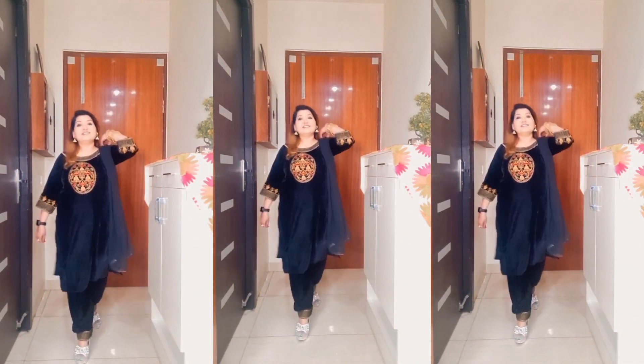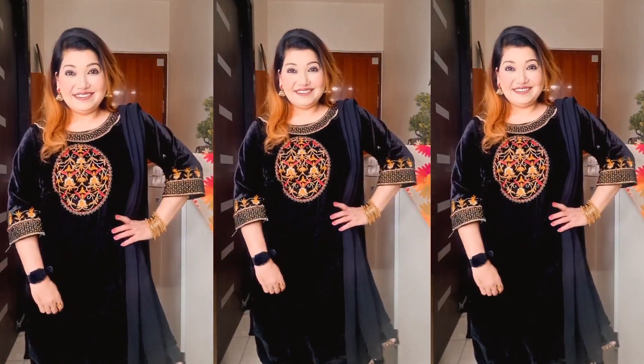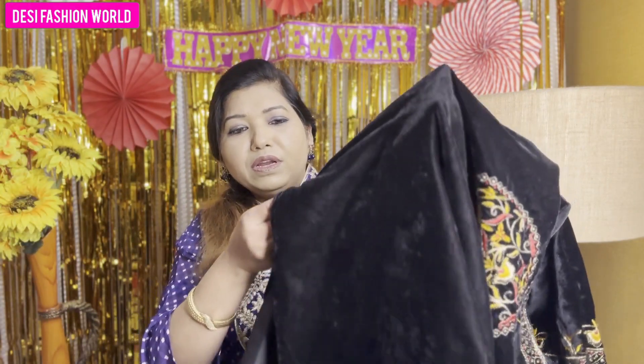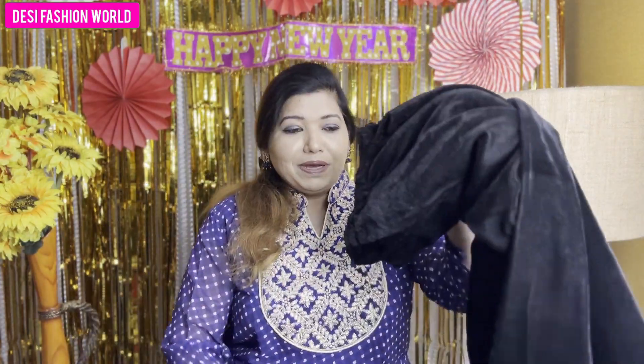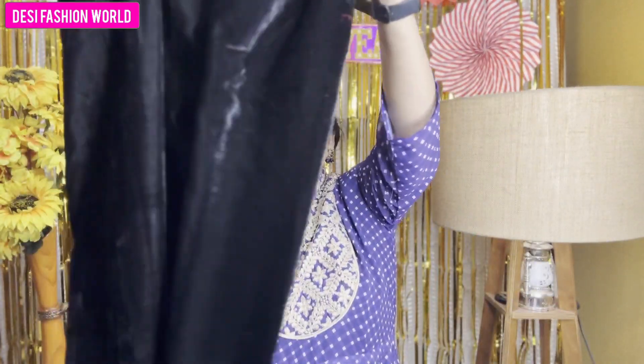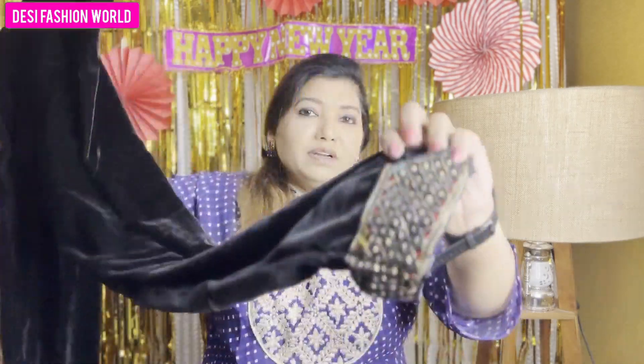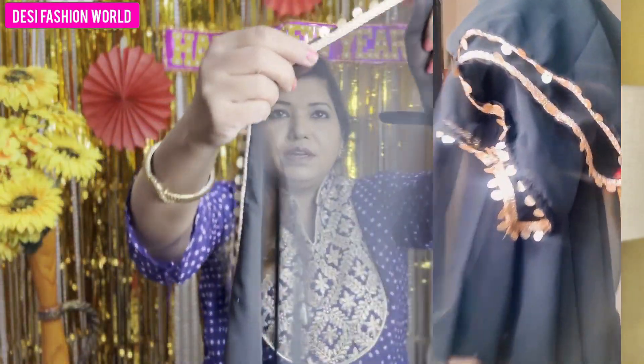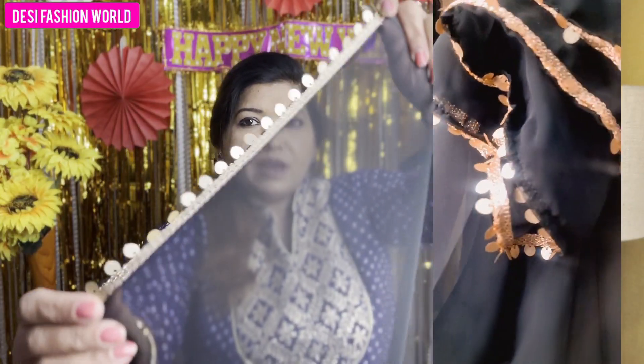I ordered XL size and I think it fits perfectly. The inner provided is cream colored, and it goes up to here. The cut is up to that point. Below that, nothing extra is added. For the bottom, you get a pant with an elastic waist. My height is a little long. This is the embroidery work — the fabric is not velvet but georgette — and you can get it from this way.